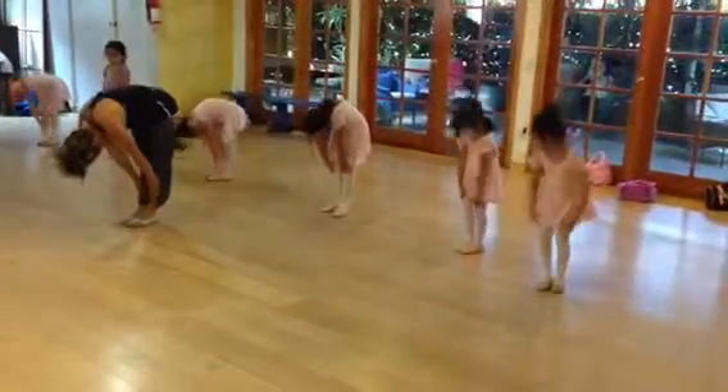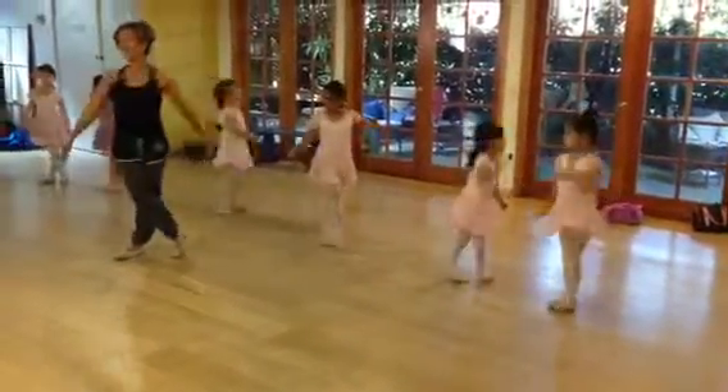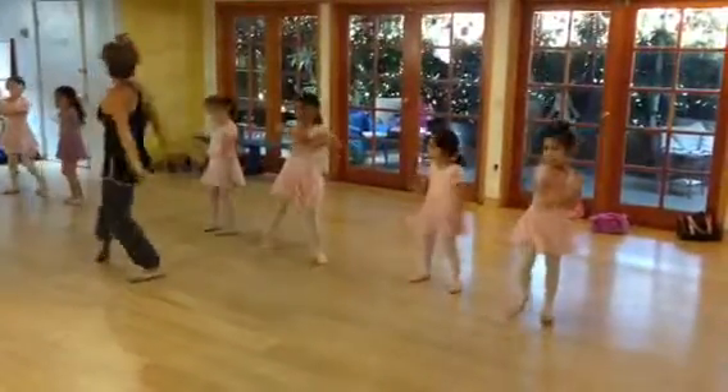One, two, three, four — the right leg — five, six, seven. Check it out: belly down, up, and up.